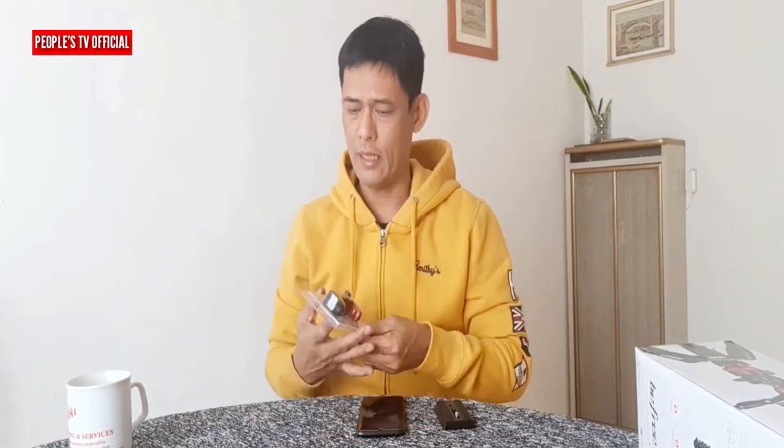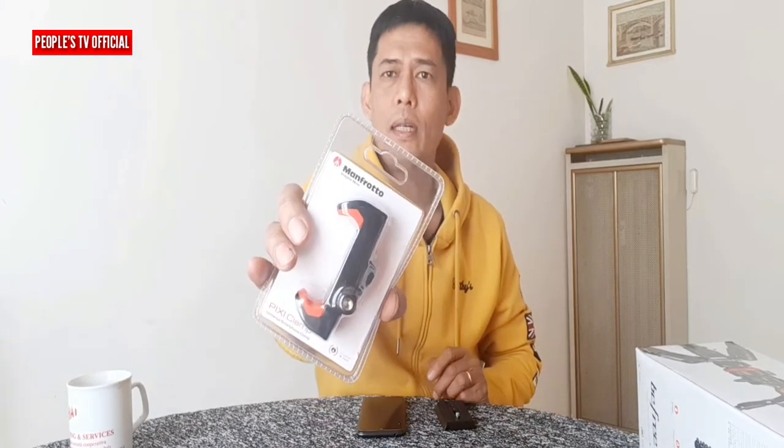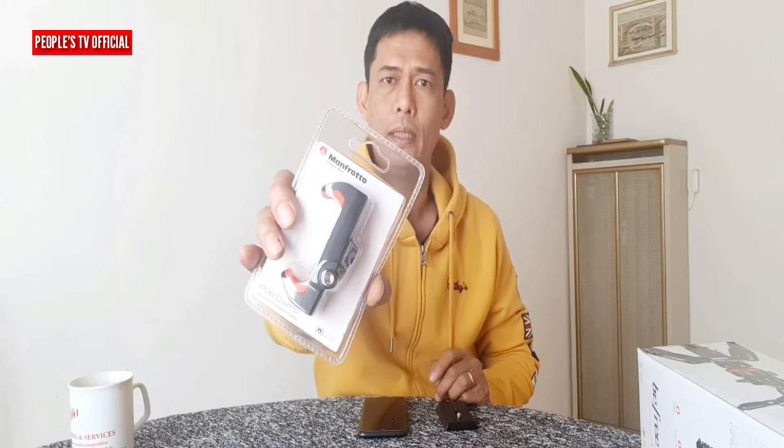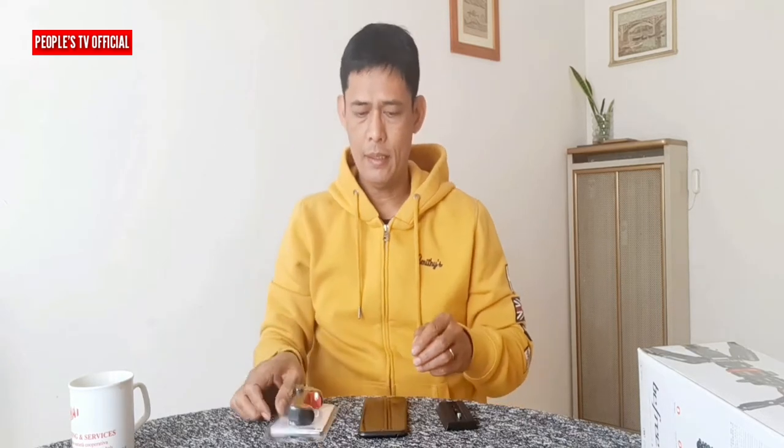Sa video na ito ay pag-usapan natin ang tungkol dito sa Manfrotto Pixie Clamp. Kabayan, kasi kapag nagbablog video ko gamit lang ang smartphone, e sinamahan ko na rin siya nitong Manfrotto Pixie Clamp.